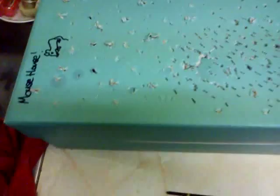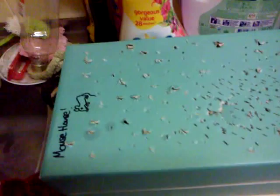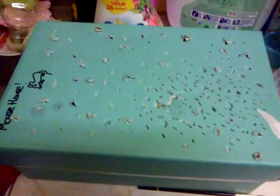Hi guys, and welcome back to my new series of updating you guys on this baby field mouse which was orphaned and I've now pretty much adopted and I'm looking after. If you haven't seen the first video, there'll be a link down here. Pretty much after lots of requests on my last video, I'm going to be making this into a series — every three days or so, I'll show you me caring for him and the progress and the growth.